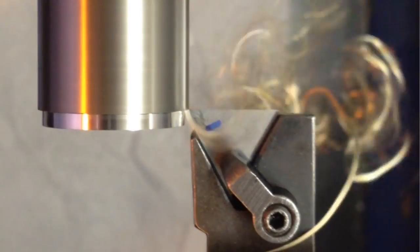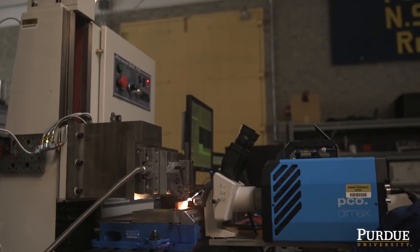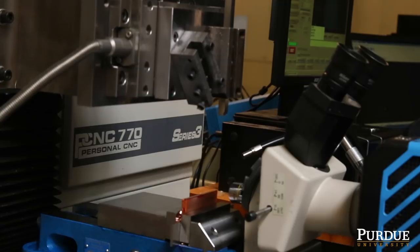Cutting soft metals is actually more difficult than cutting a metal that's been hardened. What we're exploring here are some unique ways to take advantage of something that we call the mechanochemical effect in cutting or in deforming soft metals.